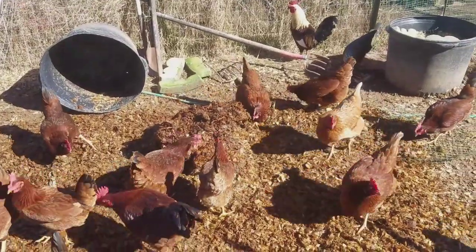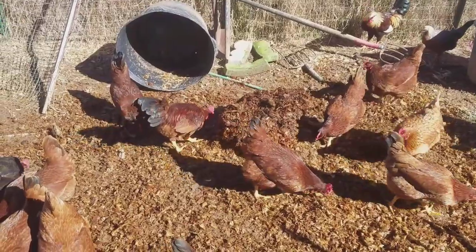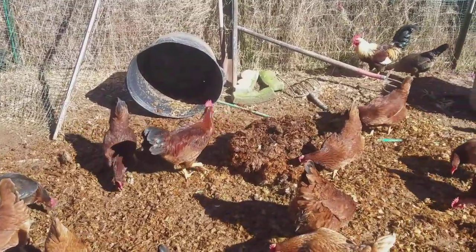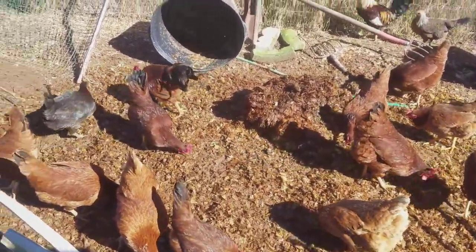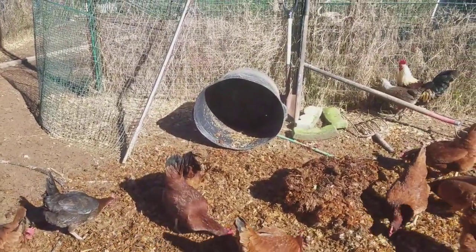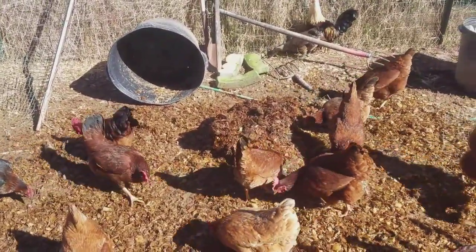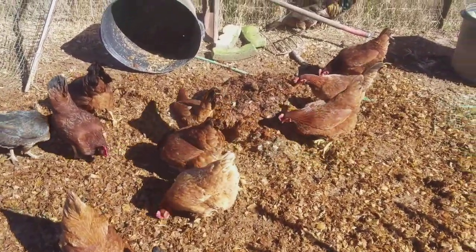That bucket had all kinds of stuff in it through the course of the year — it had rabbits, it had chickens that had died or that we killed. It produced quite a few maggots through the year, and now they're just enjoying scratching around, having a ball, finding whatever they can find in there to eat.